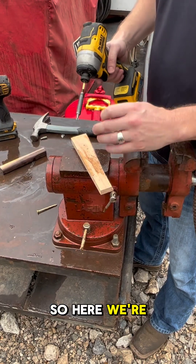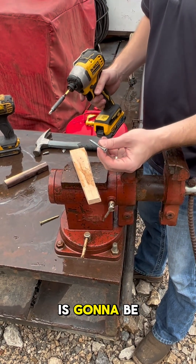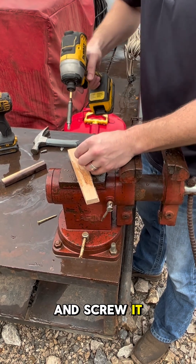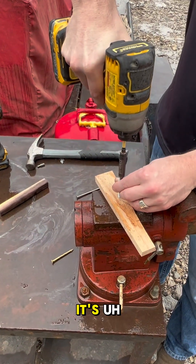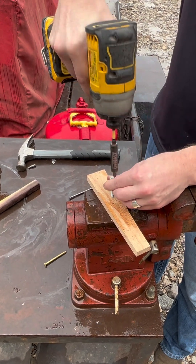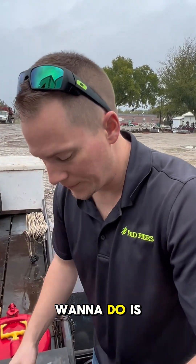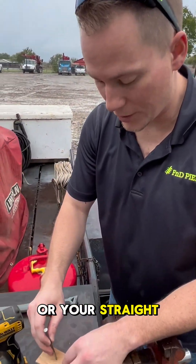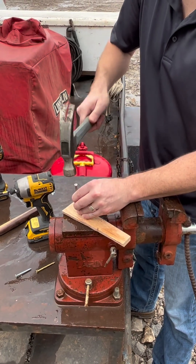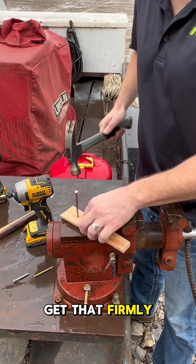Here we're going to use a hardwood as a representation of rock, and our screw is going to be a Helical Coil. When you try to take a Helical Coil and screw it into rock to shore up your foundation, it just doesn't work that well. It's not the best solution.